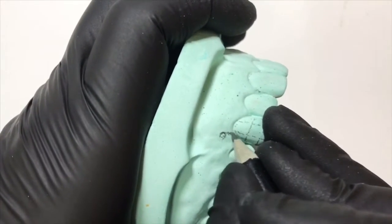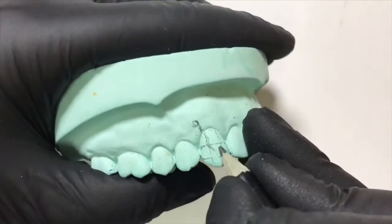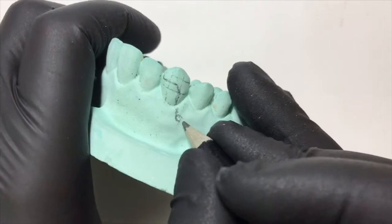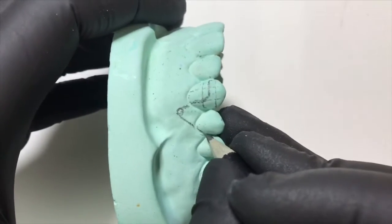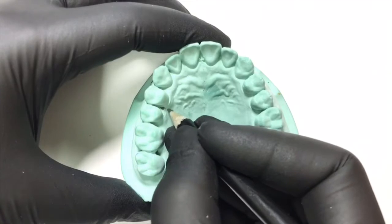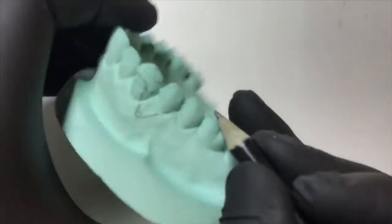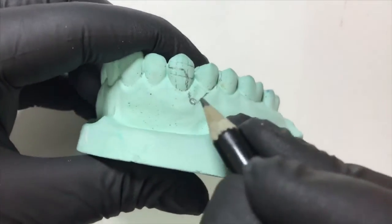The active arm should be in the middle between the incisal and the middle third — that is the point where our active arm would be. It will go and engage in the embrasure between the canine and the lateral incisor. The retentive arm would follow the embrasure distal to the first premolar, then cover the palatal aspect and finally the palatal tissue. These are the markings of the buccal canine retractor.